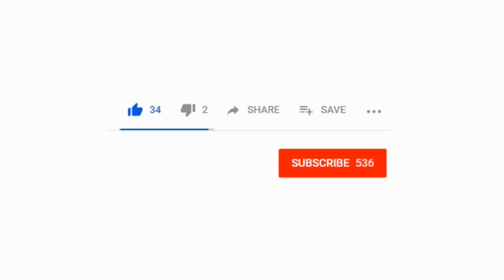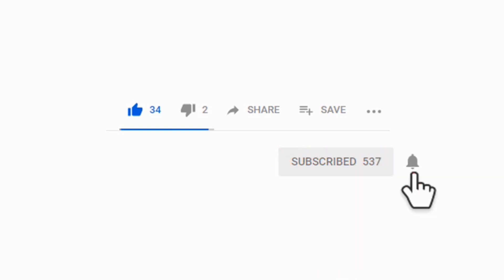Hopefully you've enjoyed this video. If so, please tap the thumbs up. We'll be having more great videos to come, so please subscribe so you don't miss out.